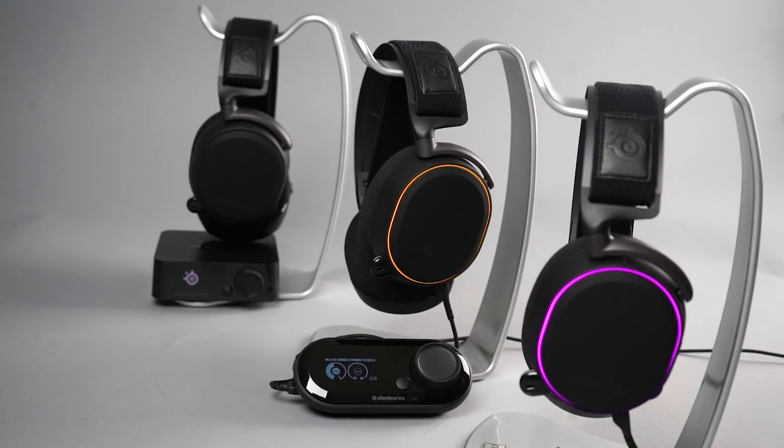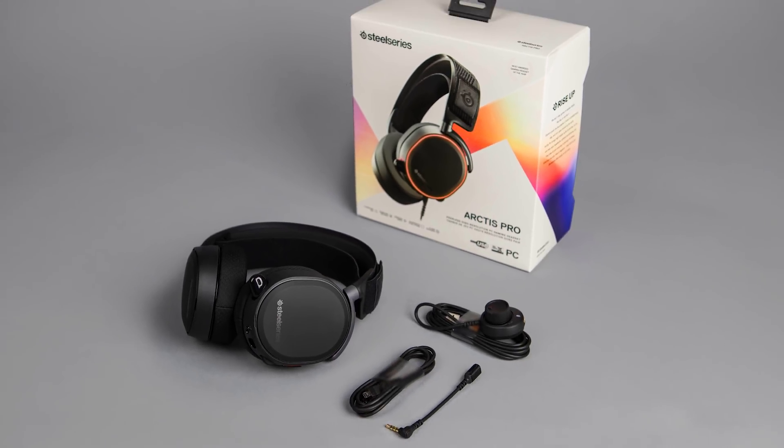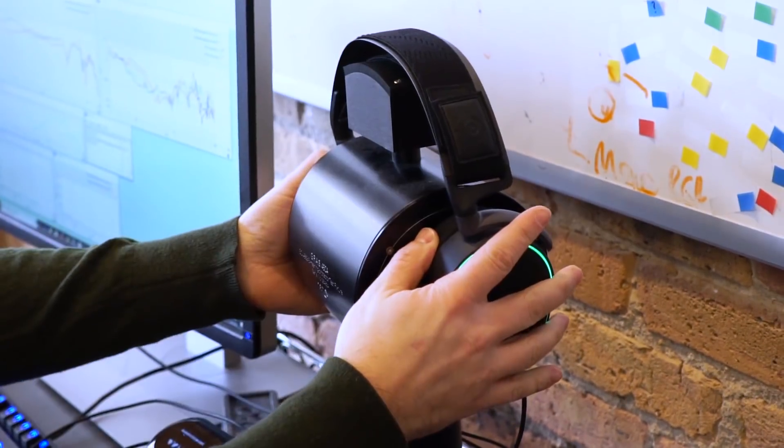Within the Arctis Pro line there are three models. One is simply called Arctis Pro. That one's really designed for PC gamers specifically. It comes with the USB chat mix dial, which is similar to what we have on our Arctis 5 headset.